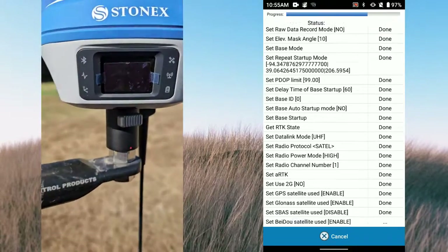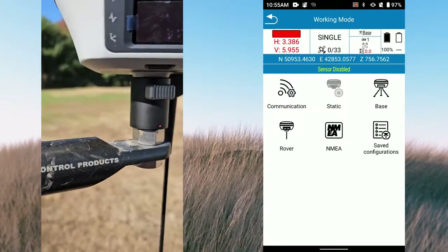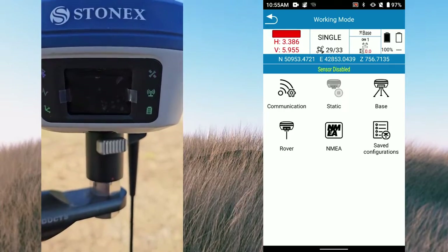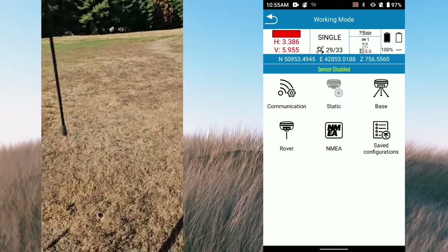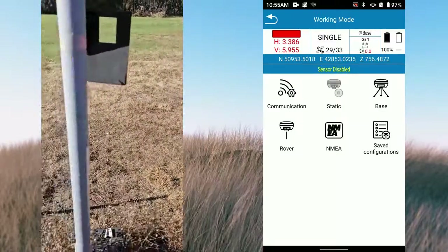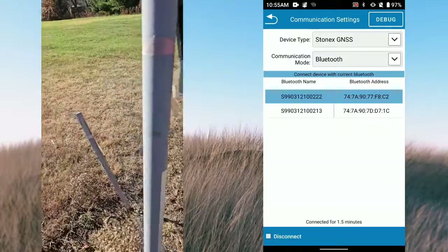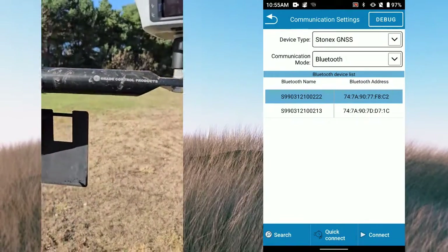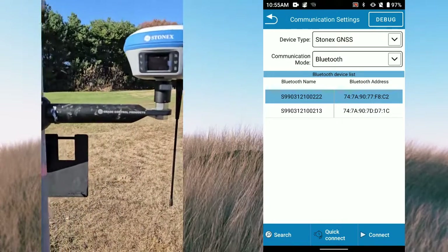I don't know how well this can be seen in the sunlight, but you can see my lights flashing there - my radio and satellites - means I'm broadcasting from my base. So now that I've done that I can disconnect from my base. My base is set up and broadcasting. So next step I'm gonna fire up the rover and we'll hit a couple points.